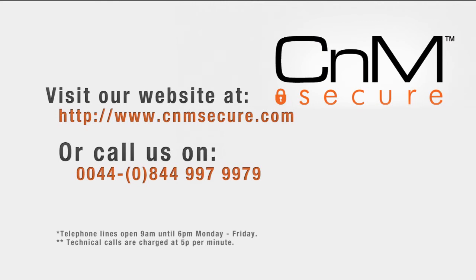For any support queries or any questions, please visit our website or give our number a call.